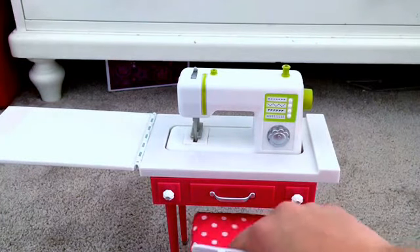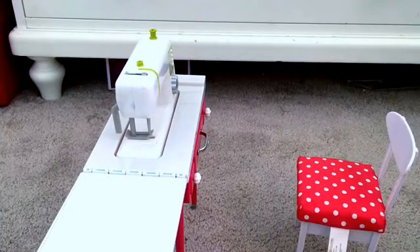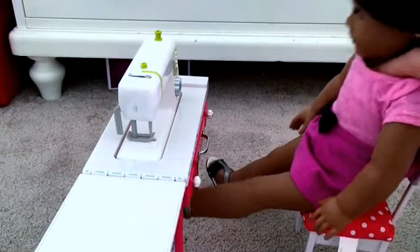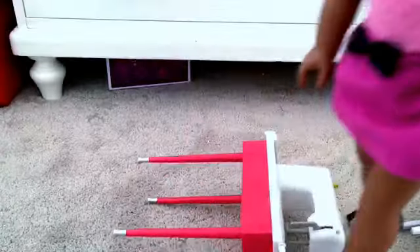The chair does go up to the table nicely. But one thing I noticed is the AG doll looks a little big in this chair. And honestly, Our Generation dolls would also look big. But I think the reason the chair is so small is because Our Generation makes their products cheaper by making them just slightly smaller, and it saves them a ton of money.